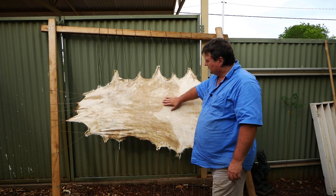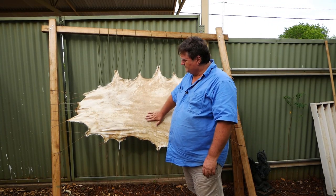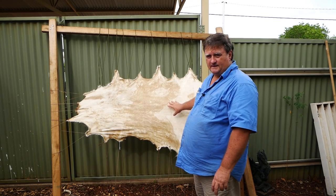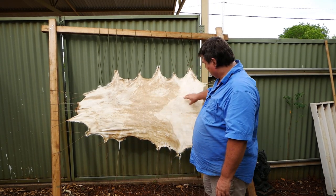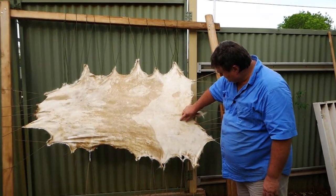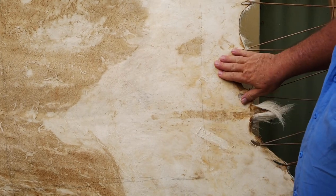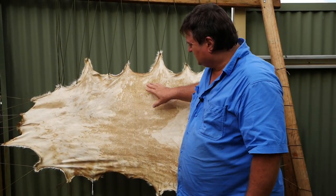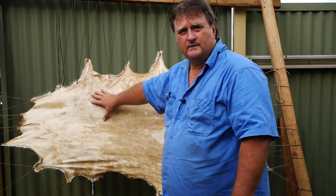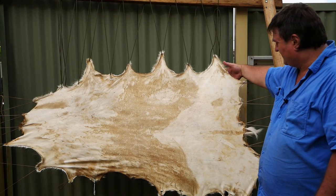G'day and welcome back. Today I have a deer hide that I've had for about two years now. If you have a look here, you'll see some of the skin peeling off — that's fine. I could get a block and just rub it all down and that'll bring it back nicely. But what I want to do with this one, I've still got the hair on.